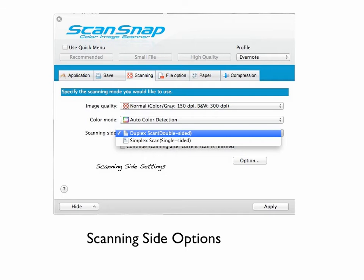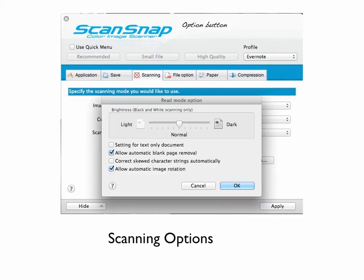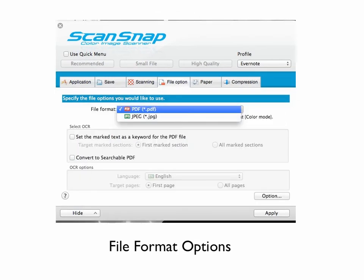Scanning side: you can specify a duplex scan or a simplex scan, which is single-sided — so that's double or single sided. I choose Duplex because when you click the option button, you can select — and I believe this is pre-selected for you — allow automatic blank page removal. So if you're scanning 20 pages and only half of them have something written on the second side, it will not save the blank pages of the first ten that don't have anything on the second side. That just makes it easier and means I don't have to switch back and forth. So those are the settings I use.